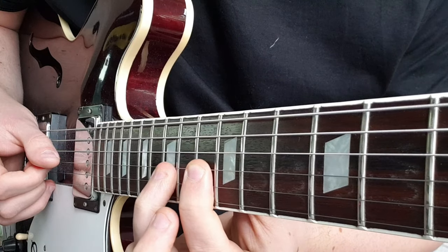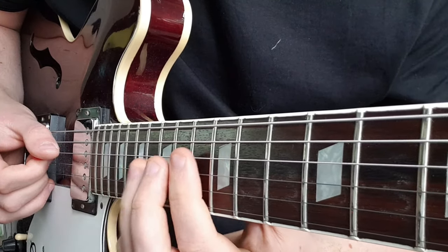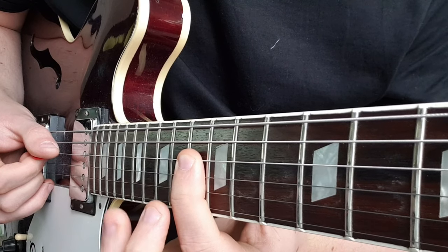Repeat that again: 13, 15, 17. Then go to the 13th fret on the D string to the 15th.